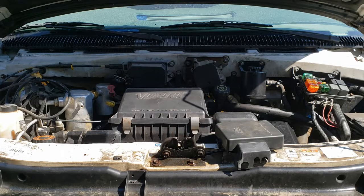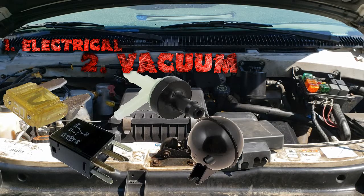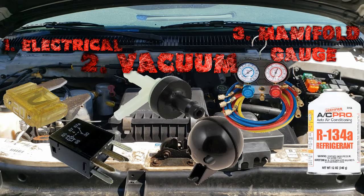I bought this van six months ago and the AC has never worked. The point of this video is to get the AC going as cold as we can without opening up the AC system. To do that we follow three main procedures: first we verify electrical, second we verify vacuum, and third we add the correct amount of refrigerant. So let's get started with the electrical.